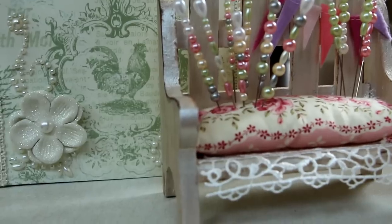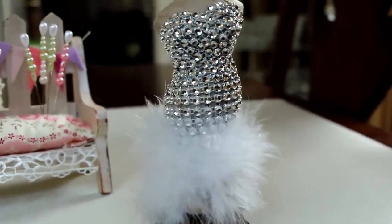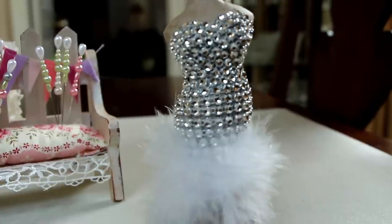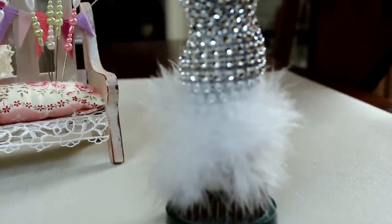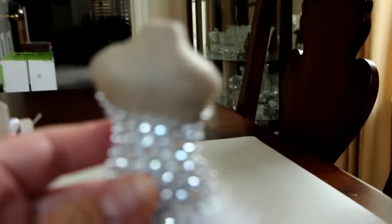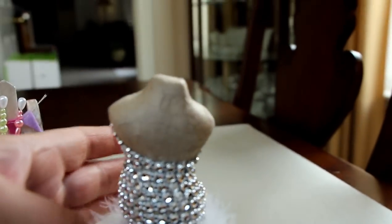I just want to show you the dress form that I altered last night using the Michaels $1.50 dress form - the new ones they have. I used the rhinestone trim and on the bottom I actually used the feather boa, so I just draped it with the rhinestone trim all the way to the back.